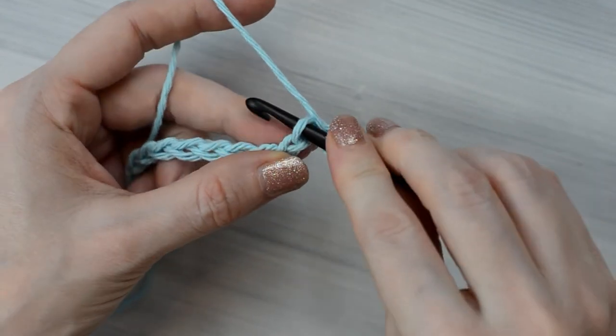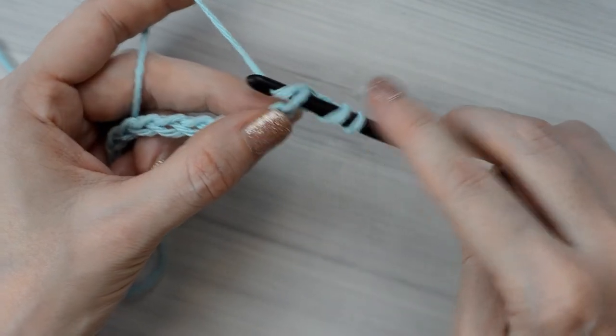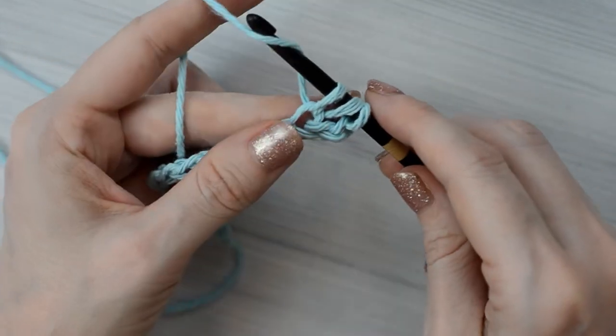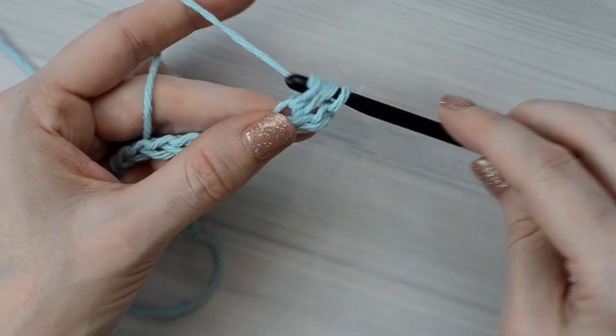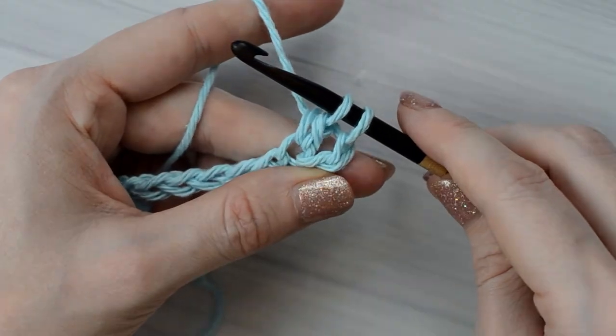Yarn over and pull up a loop, yarn over, and pull through only the first two loops on the hook. And that is a Tunisian Double Crochet.